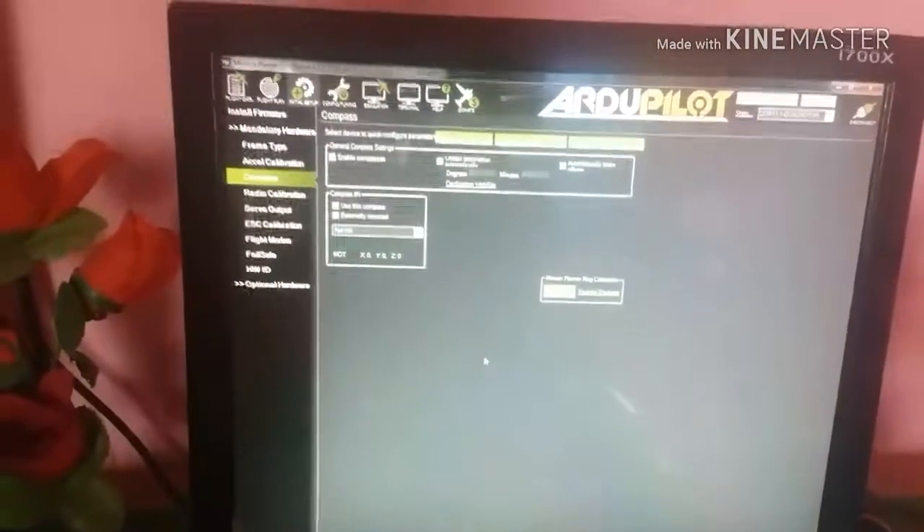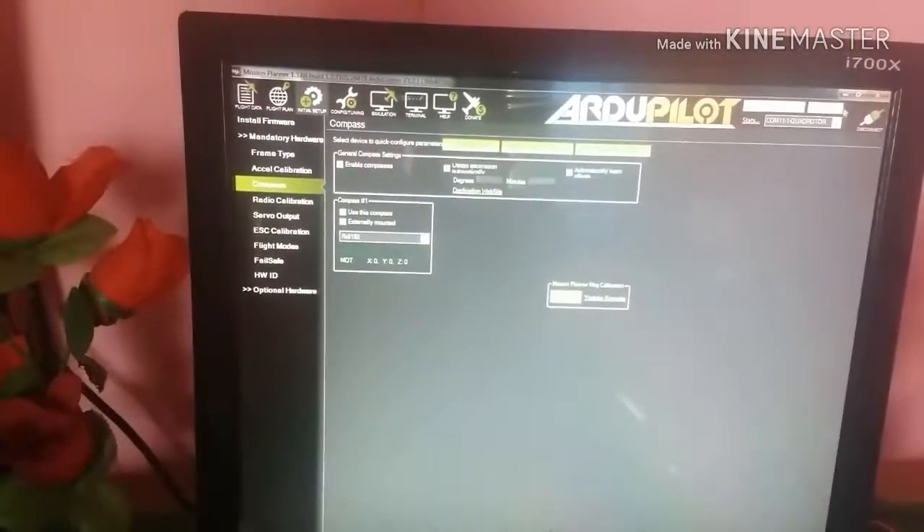Rotate the quadcopter in all angles to collect the calibration points. Now compass calibration is done.